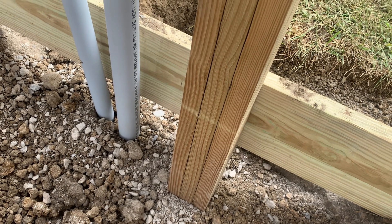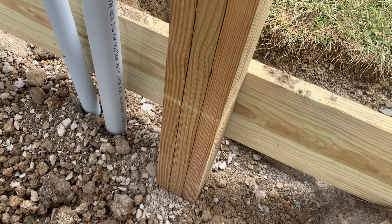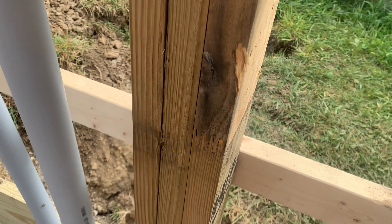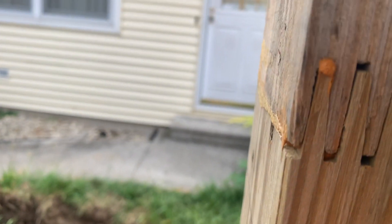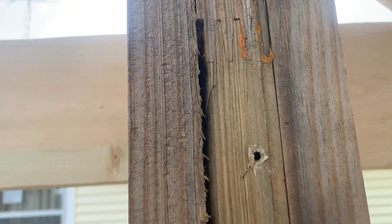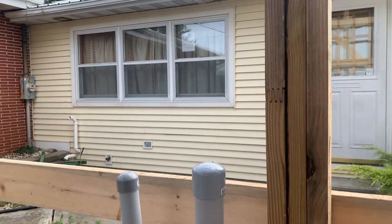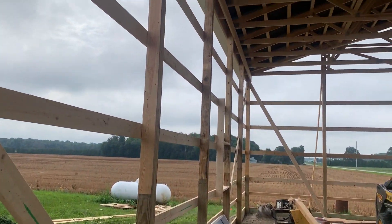Three-ply options include 4 by 6, 6 by 6, three-ply, four-ply, concrete perma columns — wet set — there are different options. But for this 36 by 48 building, this is probably the most practical and economical solution. Treated at the bottom, yellow pine, glued laminated and finger jointed together. Three-ply laminated columns give this building good strength for a 36 by 48 span.